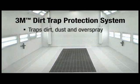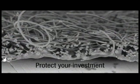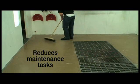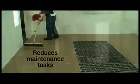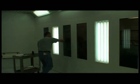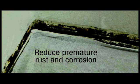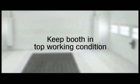The Dirt Trap Protection System traps the dirt, dust and overspray, helping you save repair time and increase customer satisfaction. The system also helps you protect one of your shop's biggest investments — the paint booth. Dirt Trap reduces the need for time-consuming daily and periodic booth maintenance. Cleaning, scraping and repainting can take away from valuable productivity, and repeated washing introduces moisture, which can promote premature rust and corrosion. The Dirt Trap Protection System minimizes booth downtime and helps keep this valuable piece of equipment in top working condition.